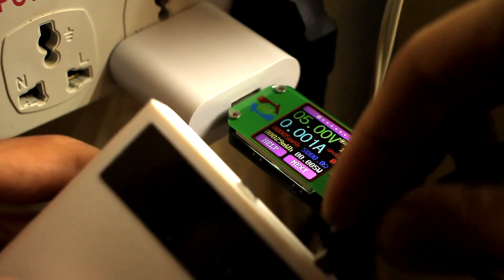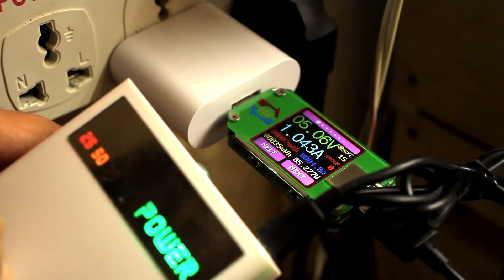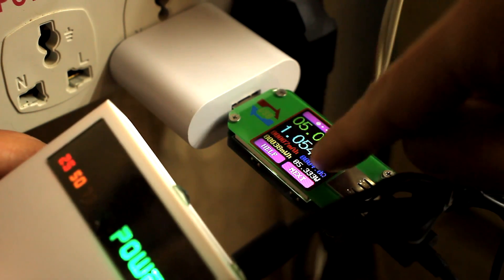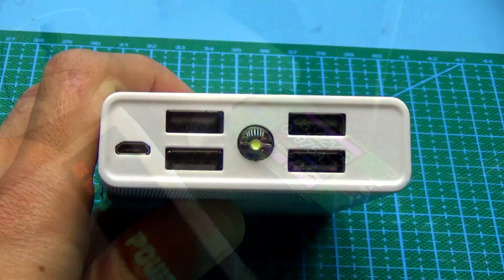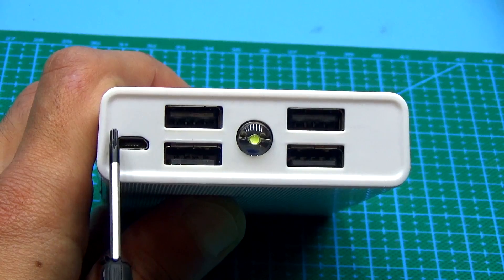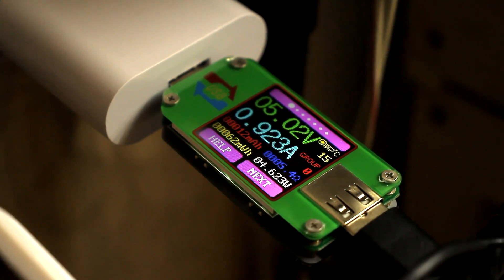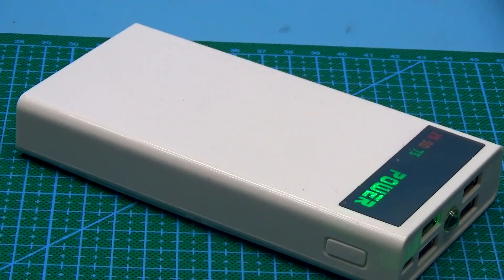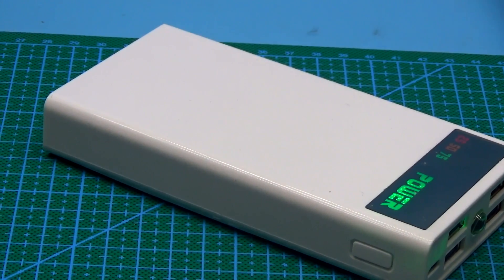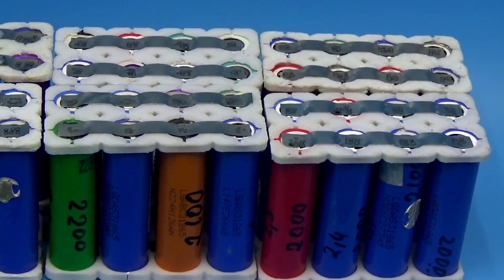In fact, the charging current of factory power banks is rarely higher than 1A — I mean the charging current of the power bank itself, not the output current with which it charges your gadgets. But sometimes 1A is too small. Suppose the power bank is 20,000 mAh, then charging will take about 20 hours or more, not to mention units with higher capacity.